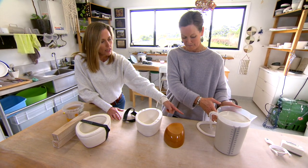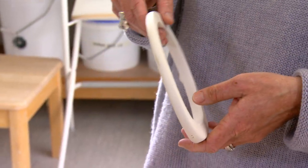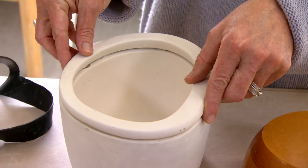This little ring — where does that come into play? It's called a spare, and it is going to give me a perfect rim.